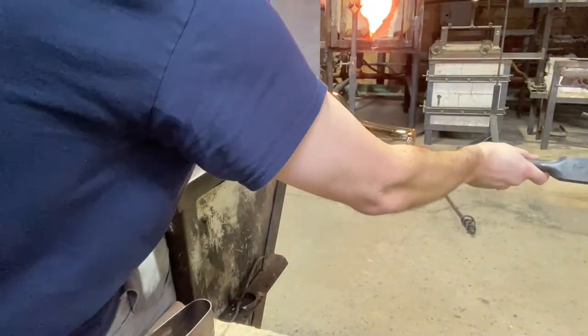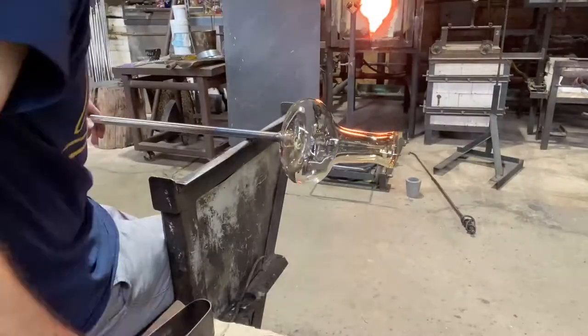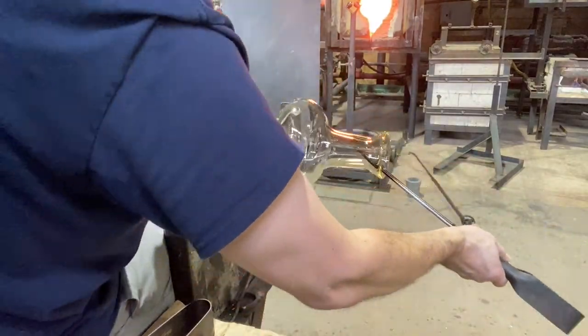I'm not that worried about it right now. I'm going to open the mouth up a little bit — that's where you pour the wine in. This could also be a vase or decanter all by itself, but there's another step here, and this is where the spout goes on.